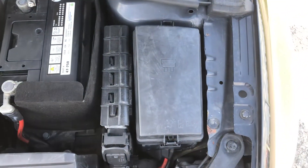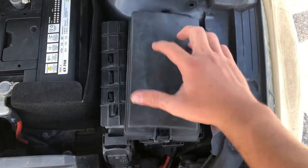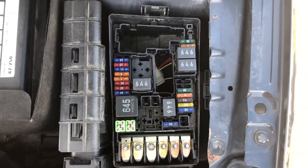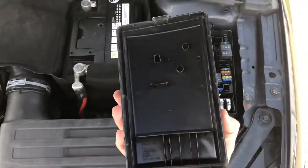The first fuse box location is on the right side of the car, located right over here. Here are the fuses and here's the cover.